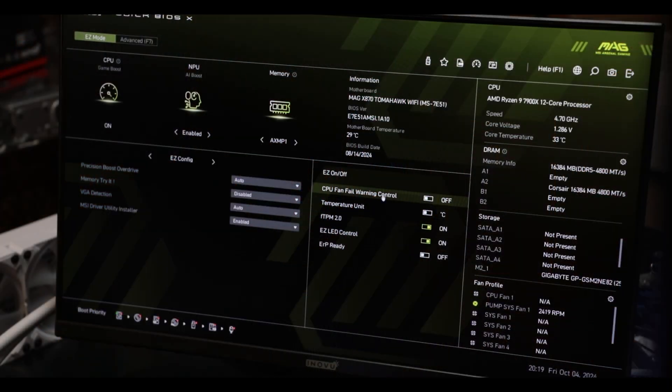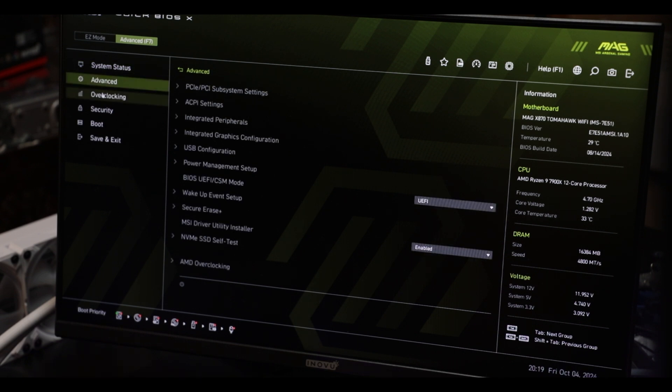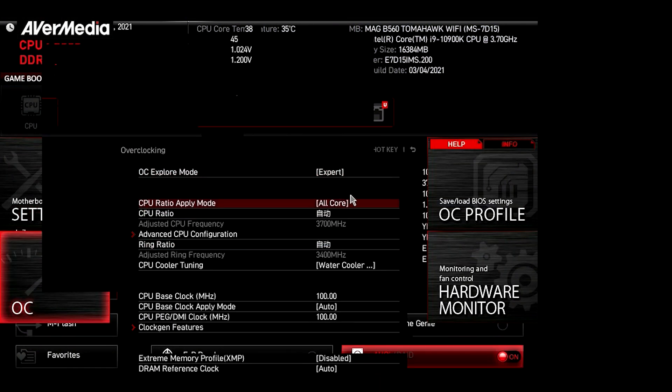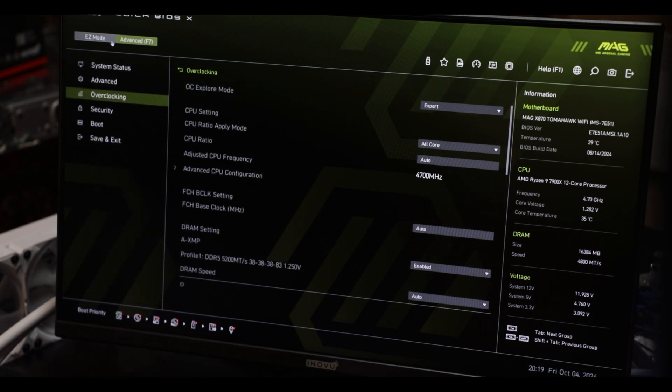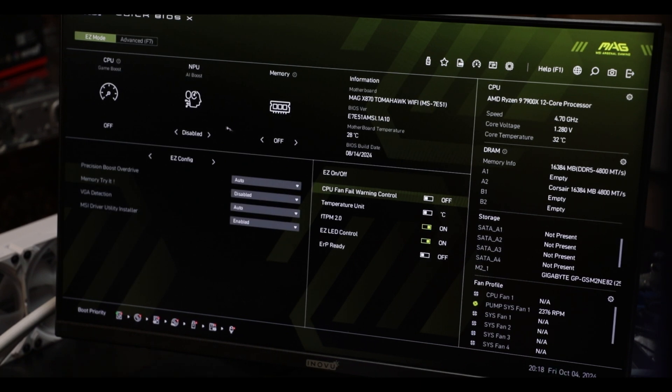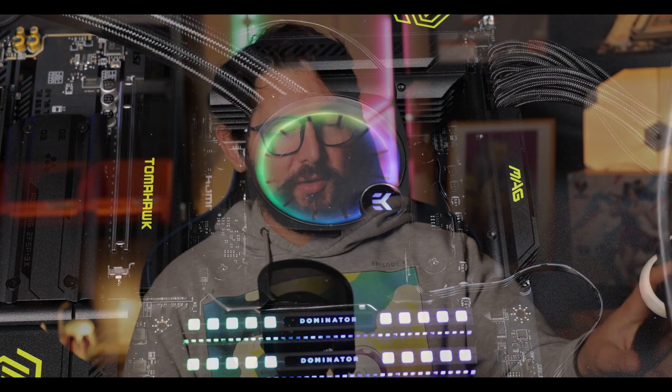A quick word on the BIOS: MSI has finally redesigned and rolled out a brand new BIOS, replacing the horrible, buggy interface we've had to deal with since 2017. It has a cleaner layout, is easier to navigate, and is much clearer — I absolutely love it. It also makes room for a new AI-based overclocking feature; without being a game-changer, it does a better job of overclocking your processor without over-volting it, which was a main issue previously, so it's a definite improvement.